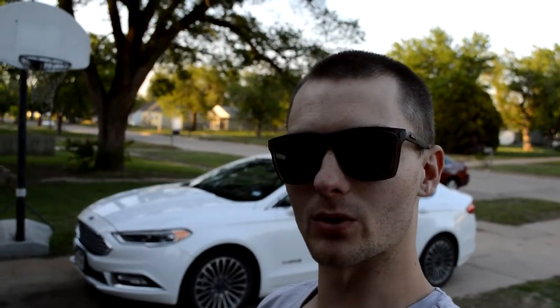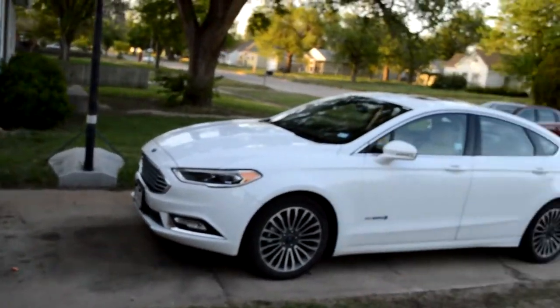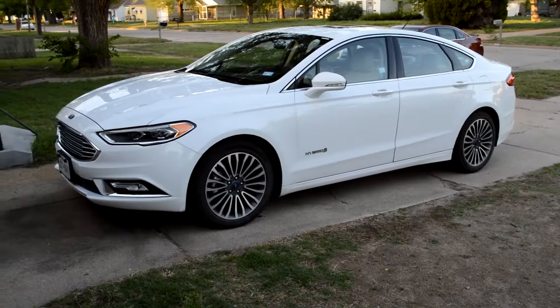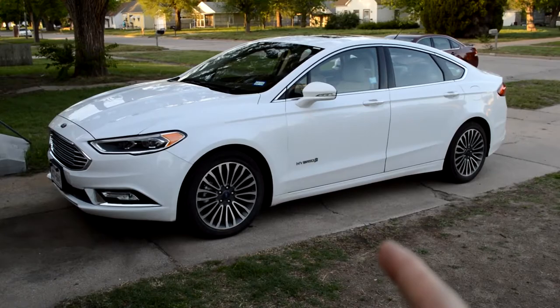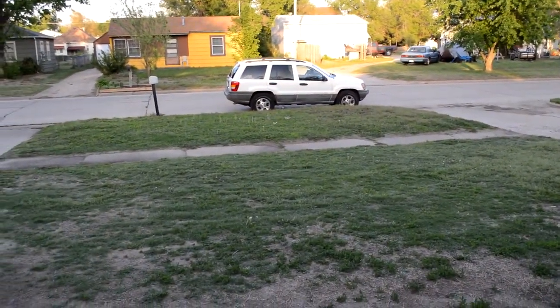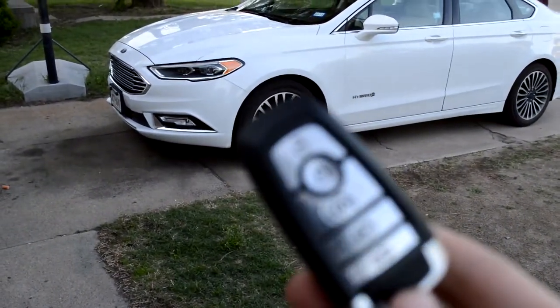Hey guys, my name is Trevor. Today I've got a 2017 Ford Fusion behind me. We've been driving it for a week and thought we would throw a little review out here. The only reason we've had this for a week is because our Nova is having some trouble. But check out this key.